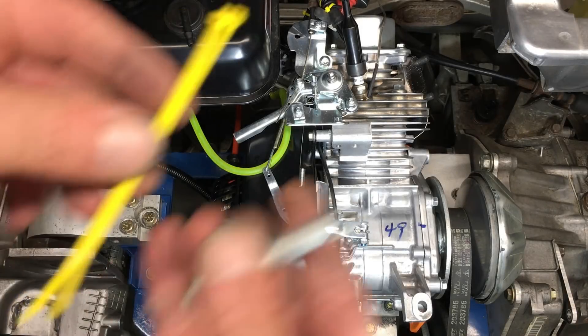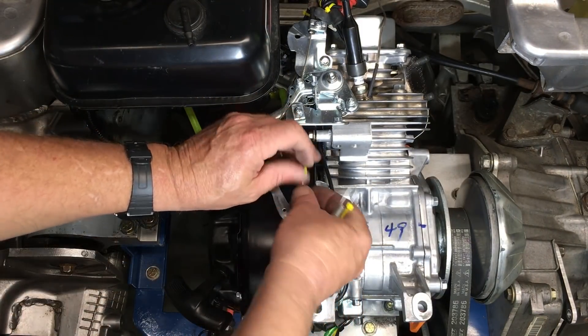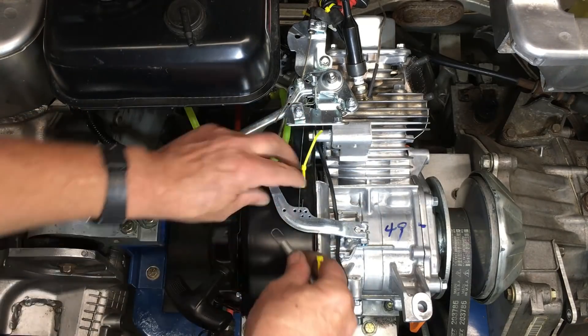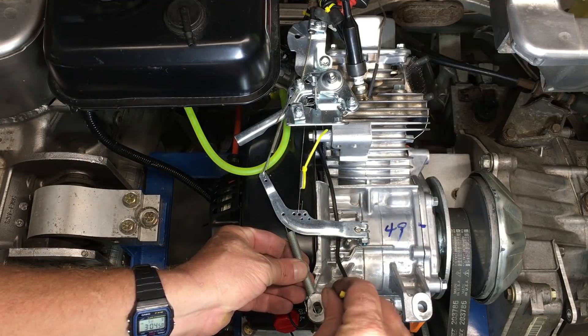I'm going to let you in on a little secret. There's just no way this engine is going to rev into the danger zone when it's pushing a 1,300-pound go-kart down the road. This little hack will disable the governor temporarily. Keep in mind, disabling the governor can cause serious engine damage or personal injury.